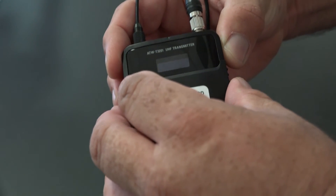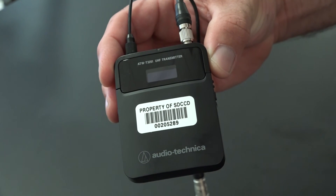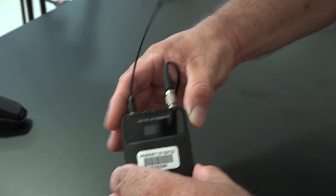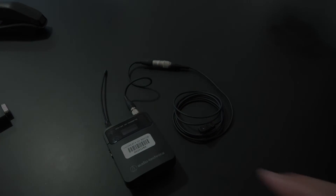When you are finished using the microphone, be sure to place it into the pull-out drawer at the base of the AV rack. Please note that there is no need to power down the receiving unit for the Audio-Technica System 3000.